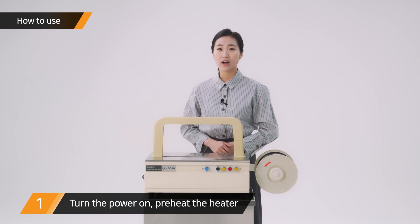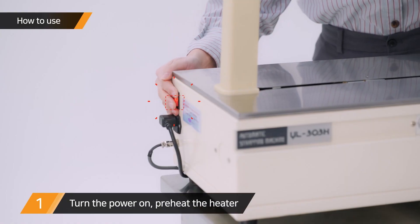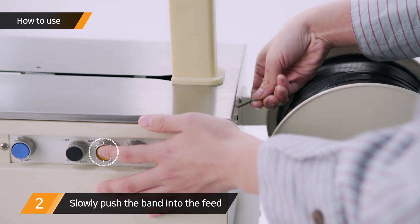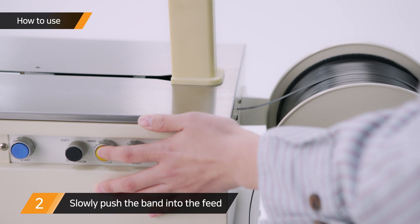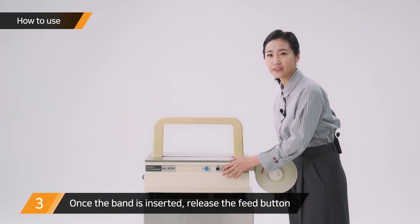Turn the power on and insert the band, then preheat the heater. While pressing the feed button, slowly push the band into the feed. Once the band is inserted, release the feed button.